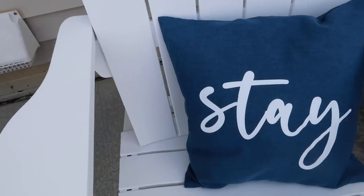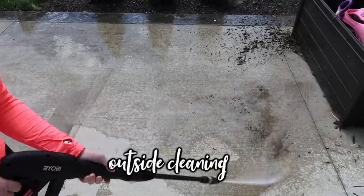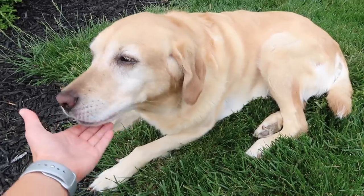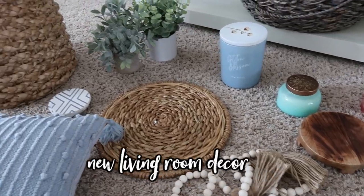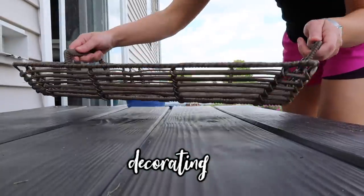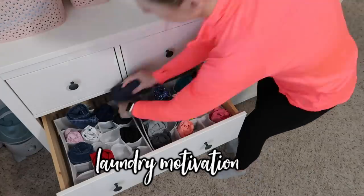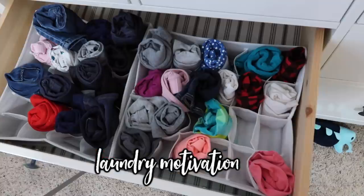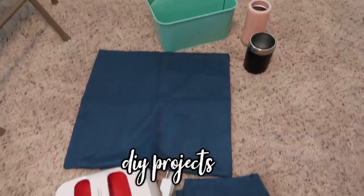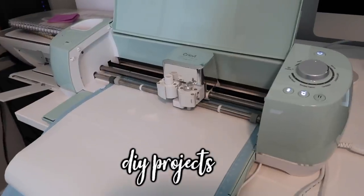Hey guys, today you are in for a super fun video. I'm going to be speed cleaning throughout my house, but focusing mainly on the outside of our back patio. We wanted to make over the backyard patio for the summer, so you're going to see a backyard patio makeover with some DIY decorating projects using my Cricut machine. Get ready for some extreme cleaning motivation and join us for some s'mores at the end when we enjoy our new patio as a family.